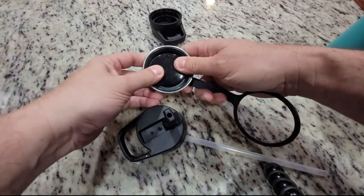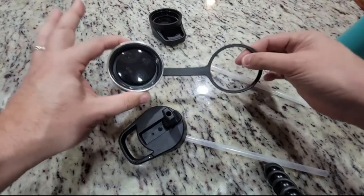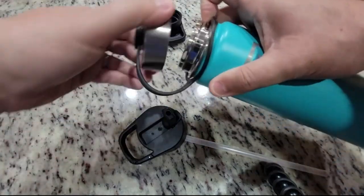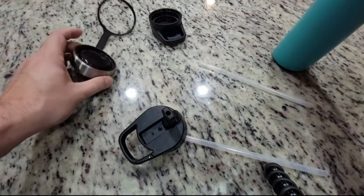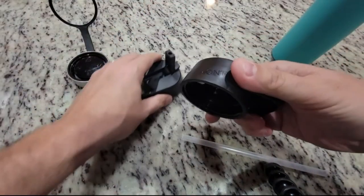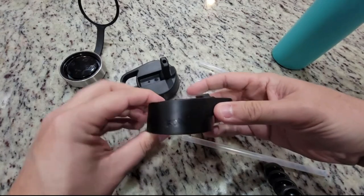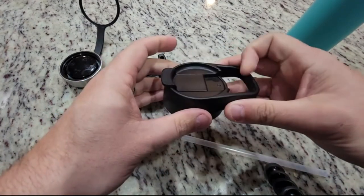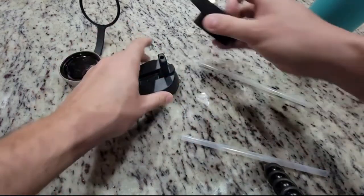Our bottle comes in your choice of three different lid options. Use the sport lid with the attached silicone strap to go hands-free. Use the straw lid when you're on the go and don't have time to stop and enjoy a sip. The third lid is the stainless steel lid. Use this lid when you don't want to carry the entire bottle. The cap is leak-proof even when it's upside down.